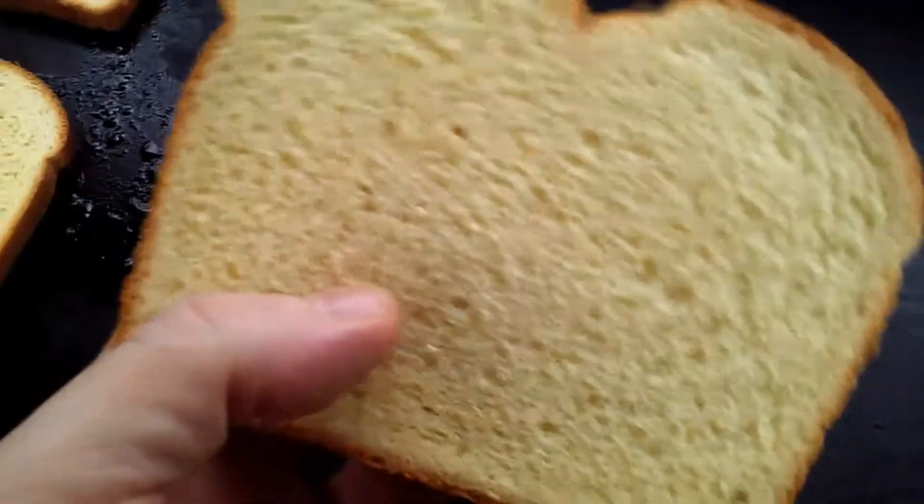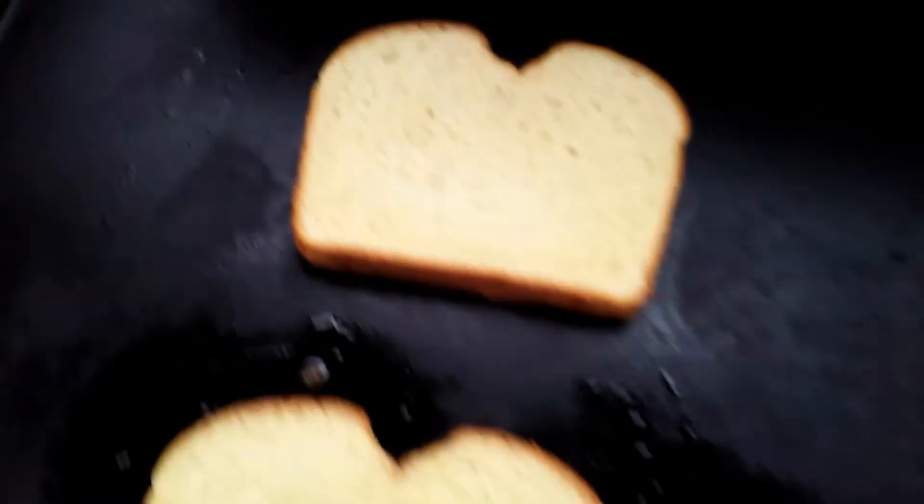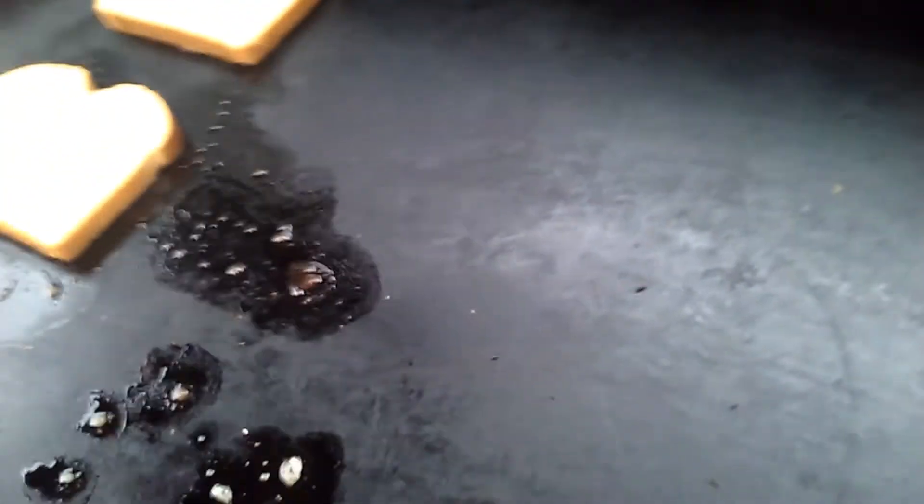Get your grill going, medium high. Ordinary people just butter their bread and then put it down. All you have to do is put your butter down and then just put your bread on top. Add your cheese.